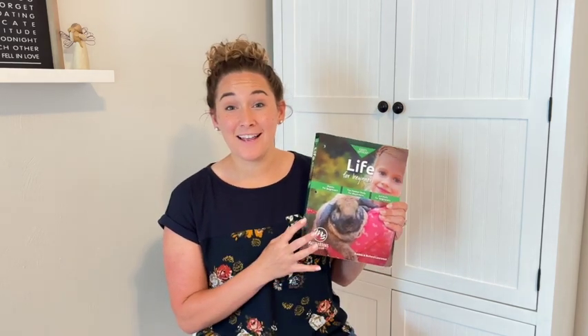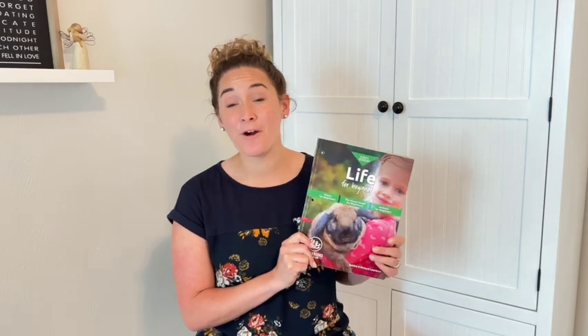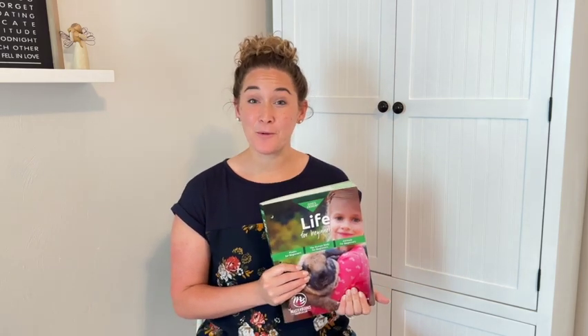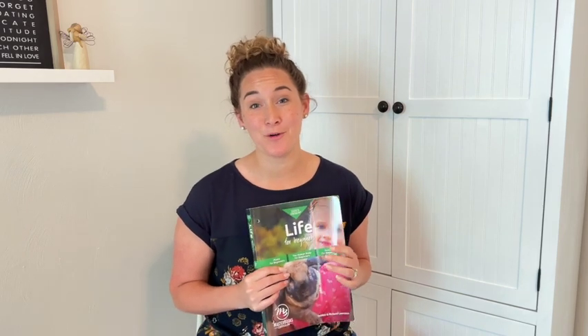If it was helpful, I'd love it if you would like this video and then head to the comments and let me know if you've used this book before or what you are planning to use for science for your elementary kids this coming year. Make sure you subscribe to my channel for more homeschool content and for more looks inside textbooks to help you plan your homeschooling year. Until next time, happy homeschooling!